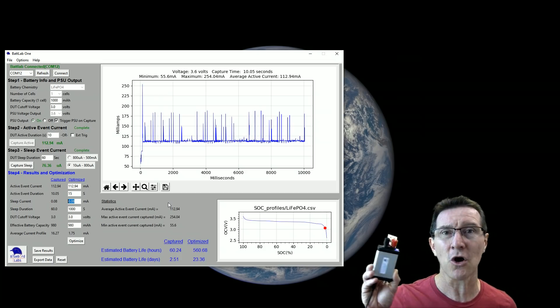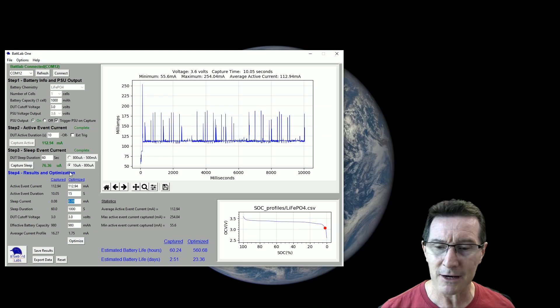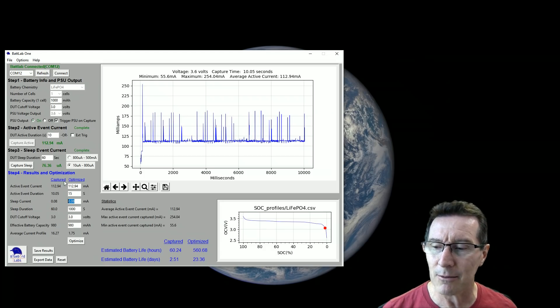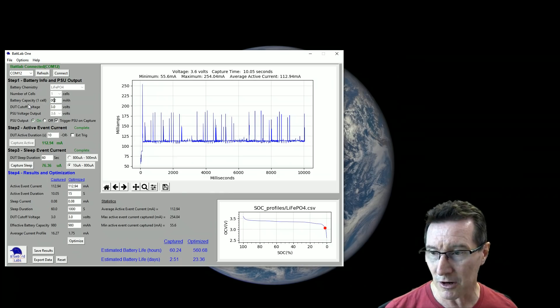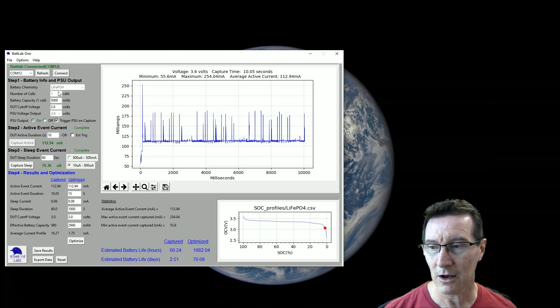After capturing all this data, I can't go back and change my battery type — like switch from lithium polymer to alkalines — and see what happens. The only things you can experiment with post-capture are the capacity and cutoff voltage. I'd like to be able to fiddle with the battery type after capturing the data. That said, looking at 560 days optimized, tripling the battery capacity gives you 1680 hours — that kind of what-if scenario is useful. There are a few shortcomings but the hardware is capable of doing more; the software just has some bugs and polish issues to sort out.